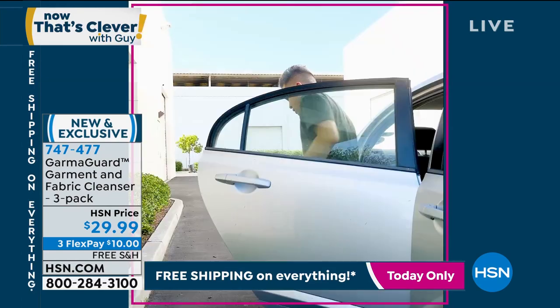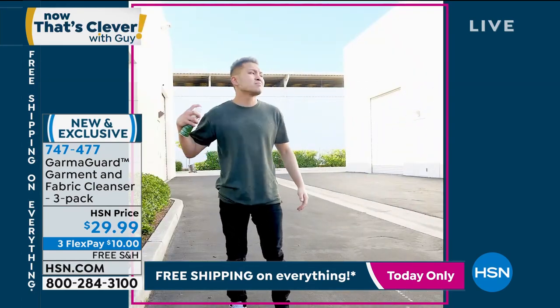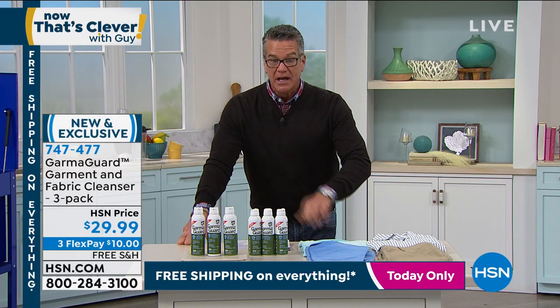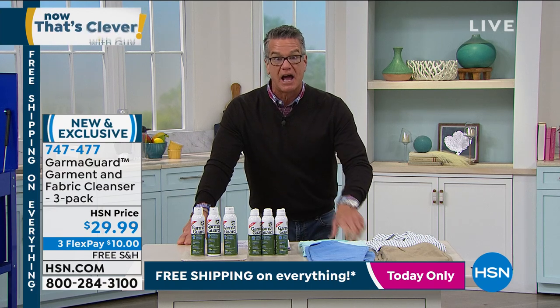747477 is the item number. You can spray it in your car — if something spills in the car, like I had milk spill in the trunk of my car once, I couldn't get rid of that scent for three months. This will work on it. $29.99 for the three-pack.